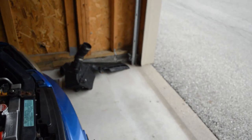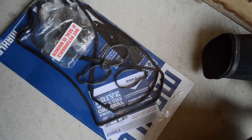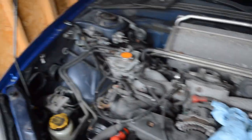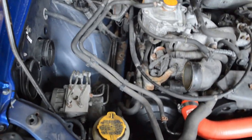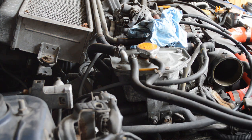And then probably get these out as well. Here is the kit that I have — this is what I'm gonna be using to replace them. So yeah, that's what I've got done so far. Let's try to get these coils out while I can.